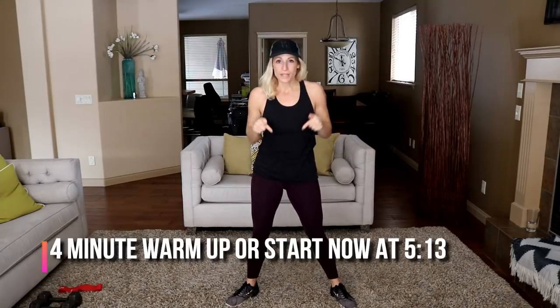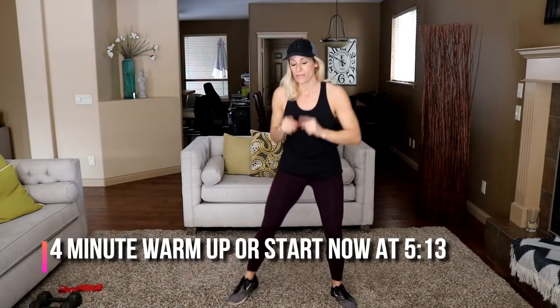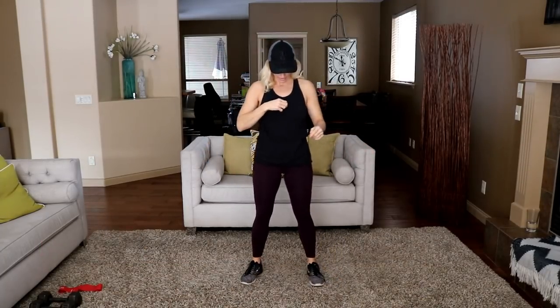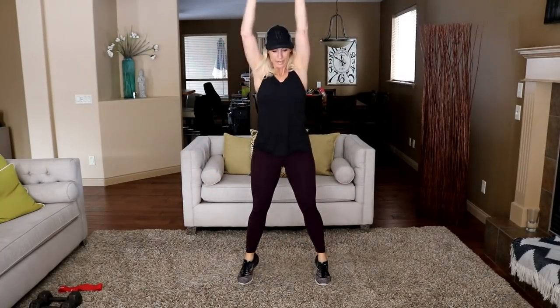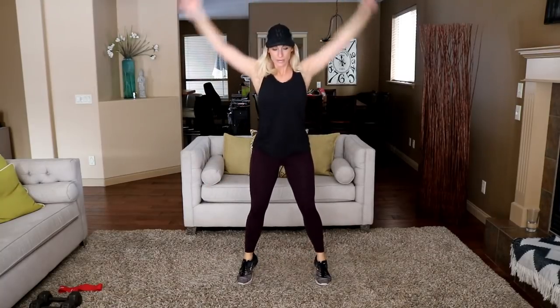Are you ready? Let's do it. Hey, if you're ready to go and you don't want to do this warmup with me, just jump to the number at the bottom of the screen and you can start right now. Otherwise let's get started. Reach up, squat down. Let's stretch it up at the top there and come up onto your tiptoes as well — we'll get those calves warmed up since we will be doing some jumping today.